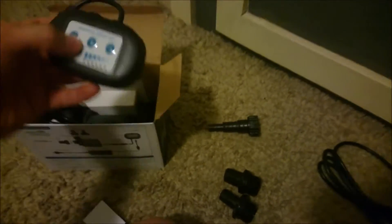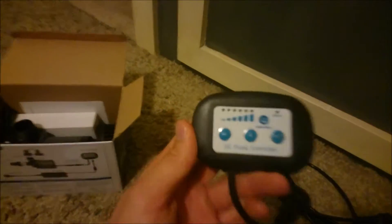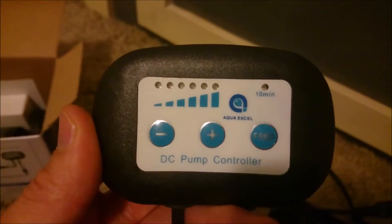Looks like we have another size barb for tubing. Looks like that maybe goes with this one. Yeah, looks like that. Here is the controller. It looks like a basket to go over the pump, or go where the intake is, so that nothing gets jammed in there.